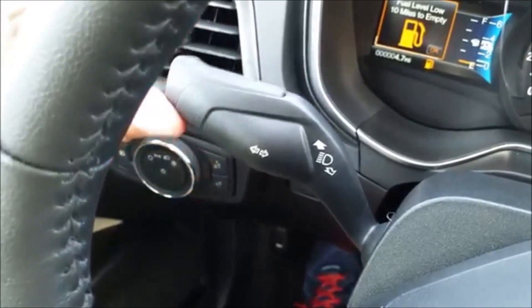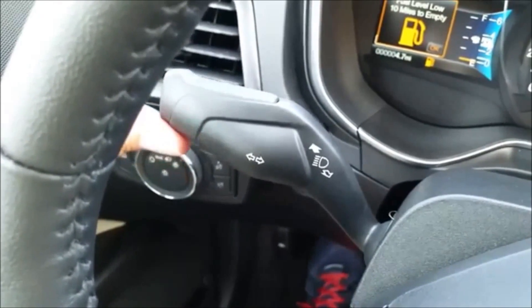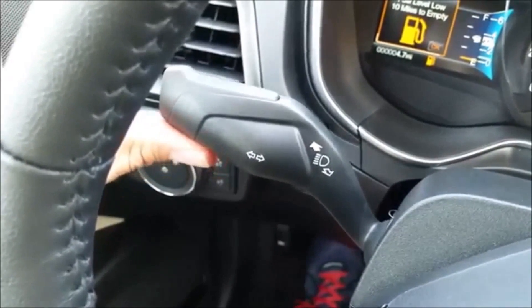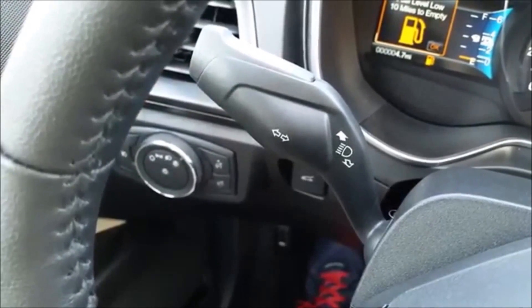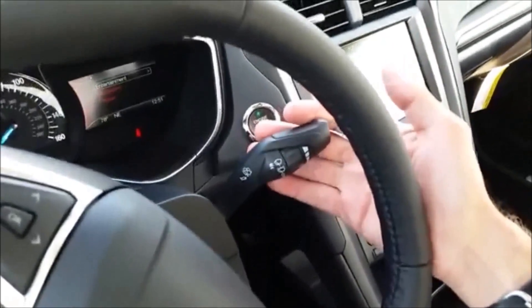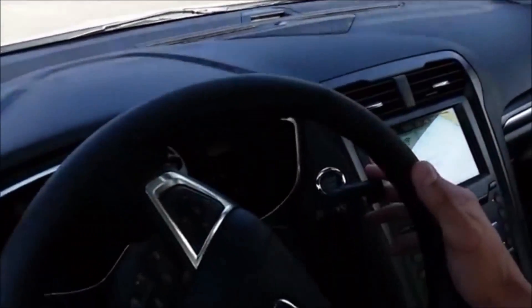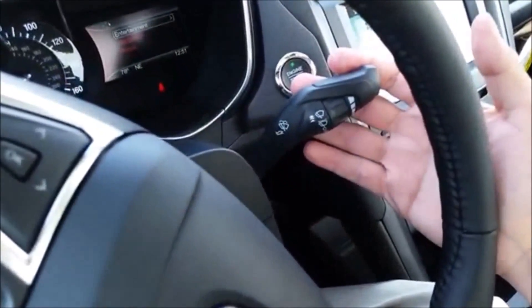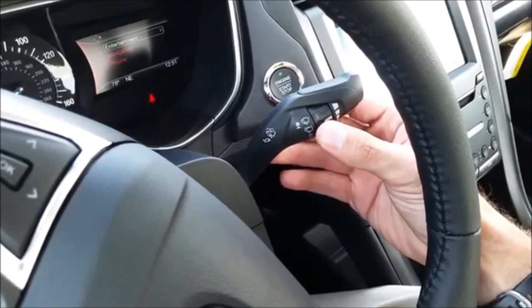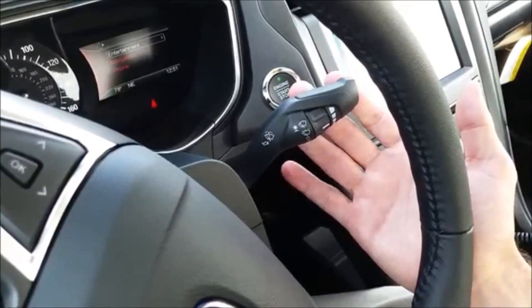Over on the left side are your signals. You can press it up once and it'll just do a three-blink lane change indicator, or press it all the way up and engage it so it stays there blinking. Really nice. Wipers are on the right side — pull them down once and it will just wipe. You have those wipers that fold in on each other, and this controls the intermittent wiper speed. You can pull it toward you to wipe or wash the windshield.